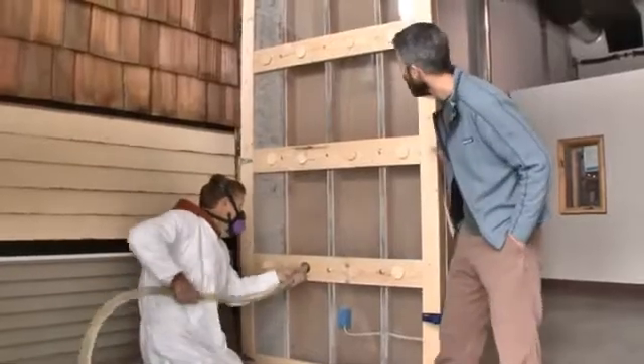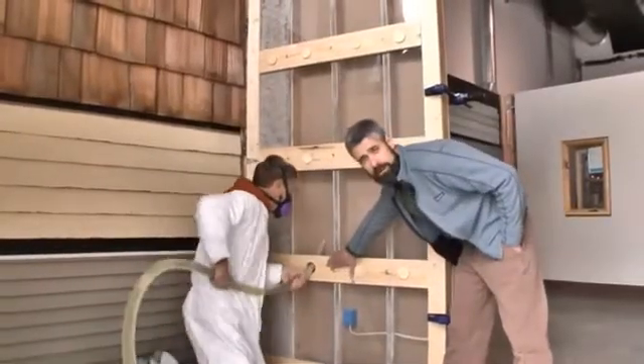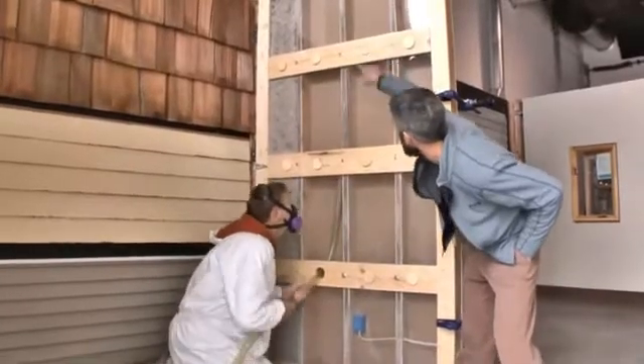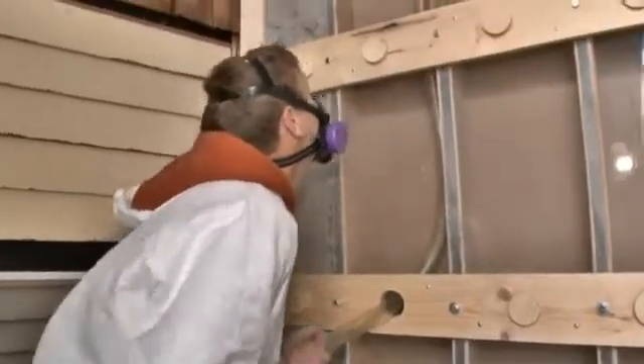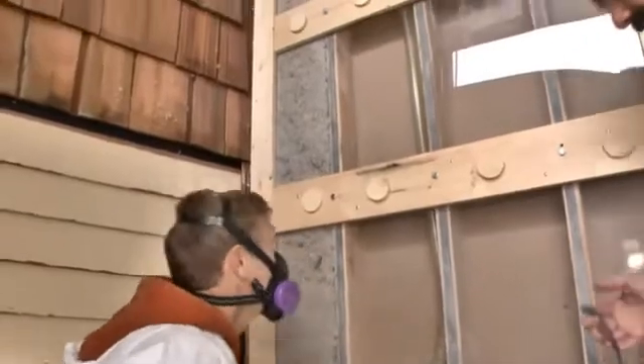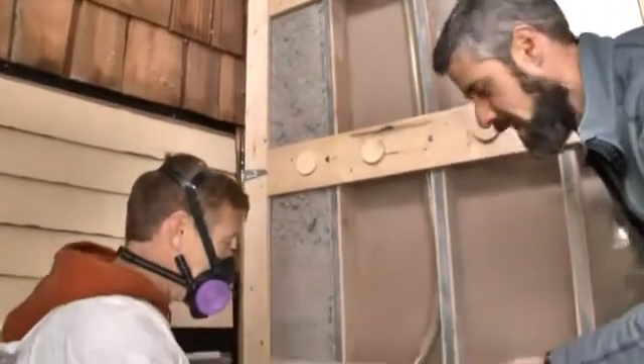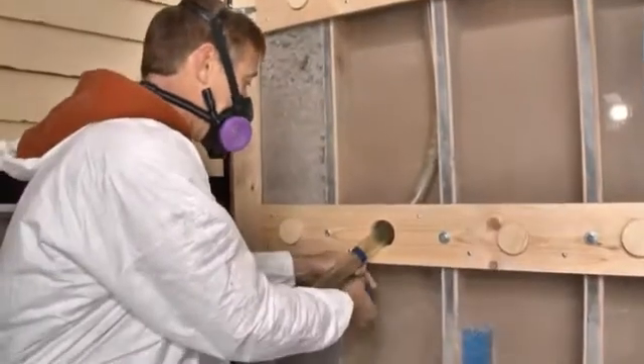So now Brad's going to show a dense packing technique by going from a lower hole. He's going to feed this hose all the way to the top. And if you don't know the length of your cavity, a lot of guys will have their hoses marked out with strips of tape like this, and he's going to go ahead and mark it out.